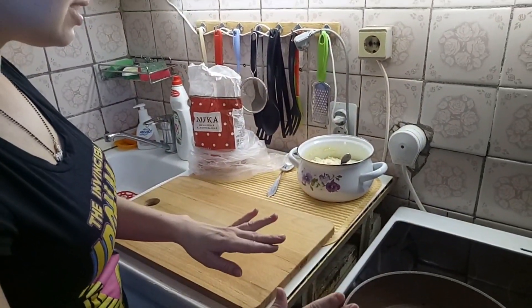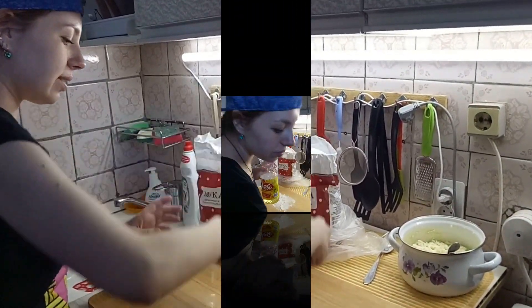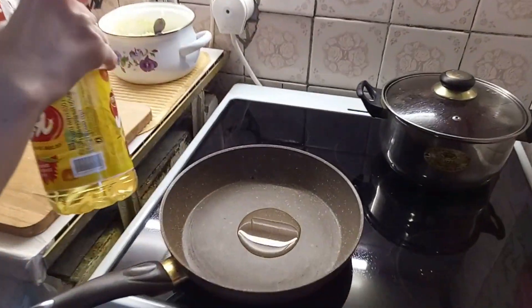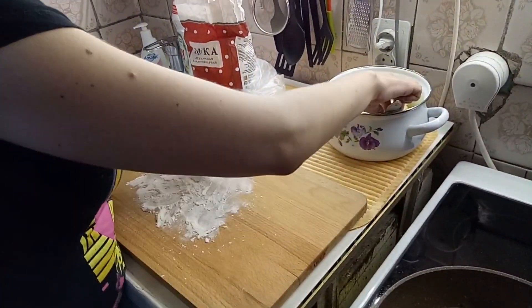Well, it is almost hot — I continue. Put some oil. We use sunflower oil without smell.